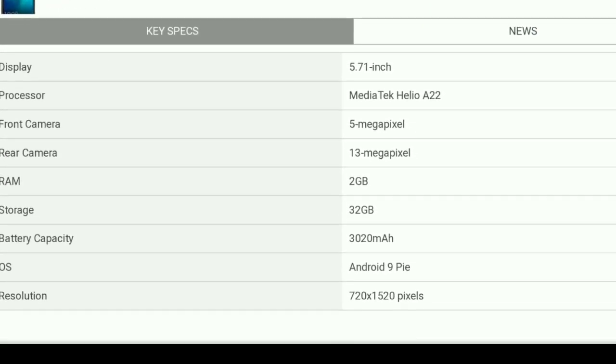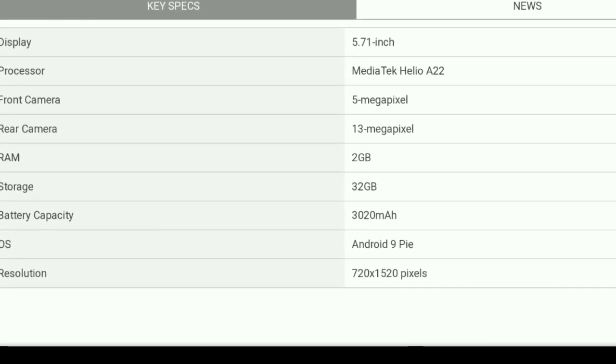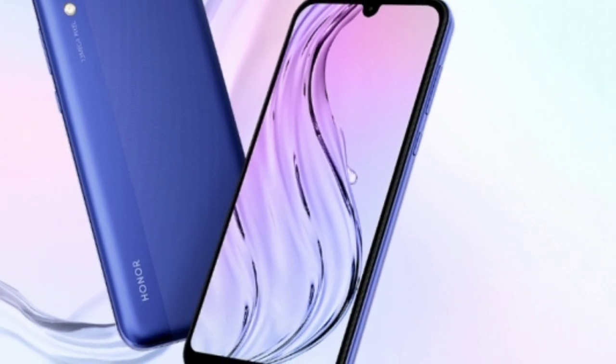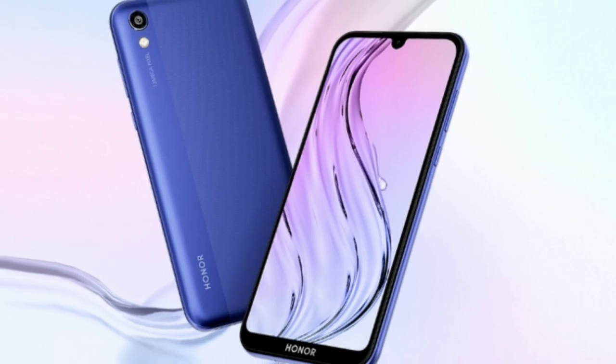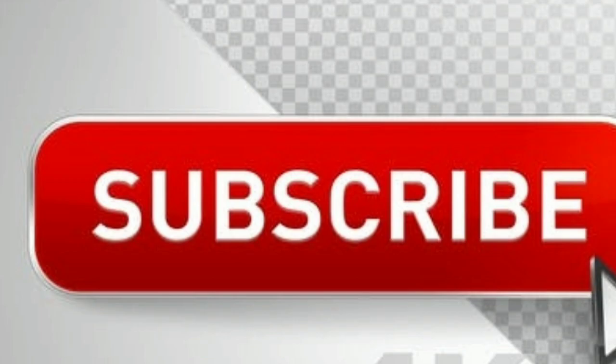Bad news is that Honor misses out on a fingerprint sensor, but uses the front camera for face unlock. It runs Android 9 Pie and is available for purchase in China at a very competitive price tag of around $120.